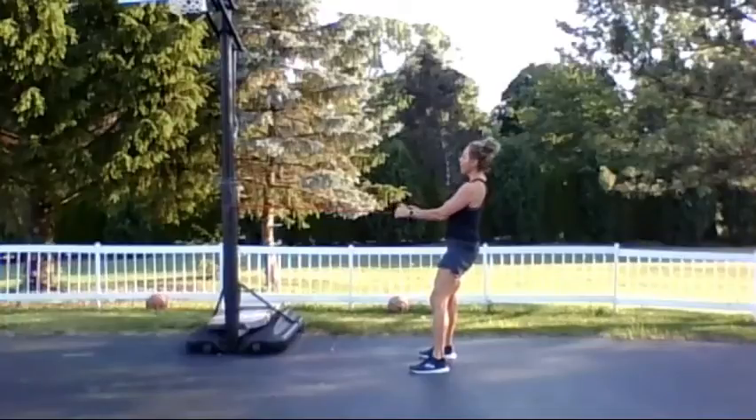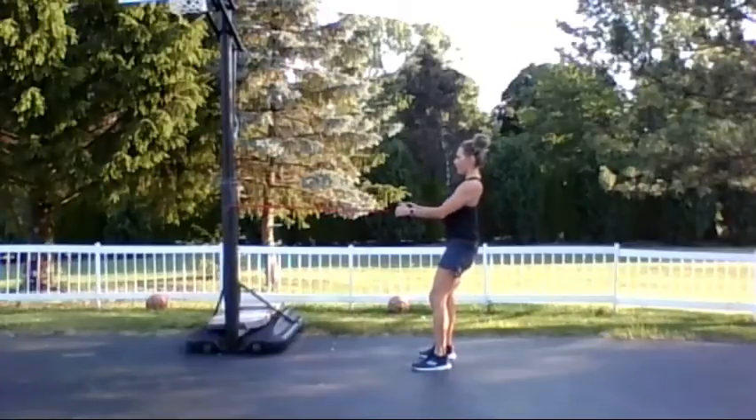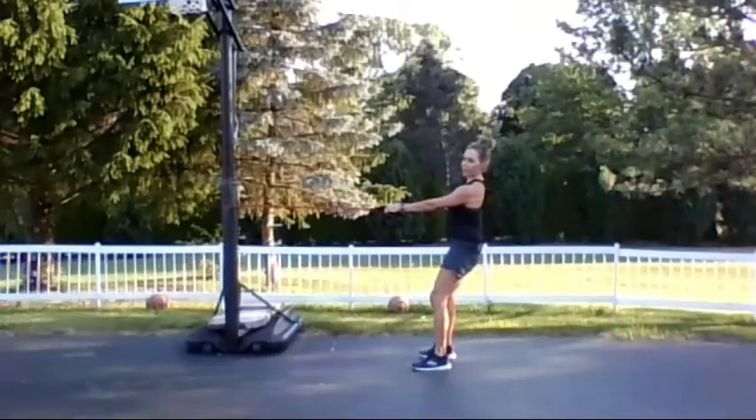Relax the jaw, relax the neck. As you get stronger, go up in a band or just step farther away from where the band is anchored.